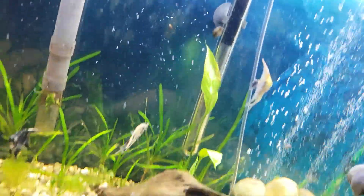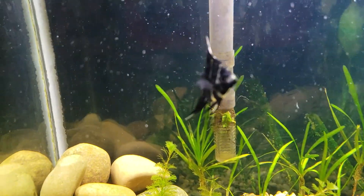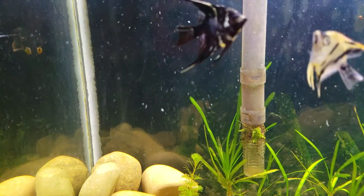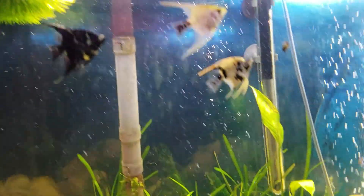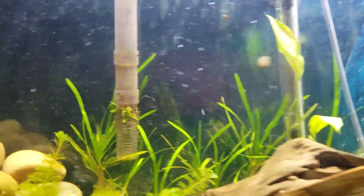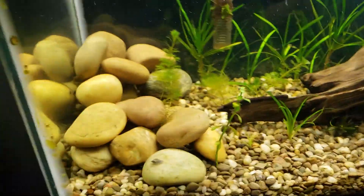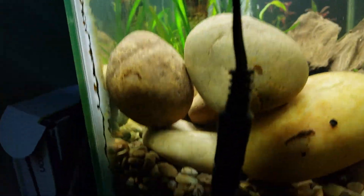There are the other two, and this is the one that replaced the other one that died, and he's looking good too. So everybody's looking good — that's good. I'm actually really concerned though because I do not see my betta. Let's look around for him — he is a double tail betta.